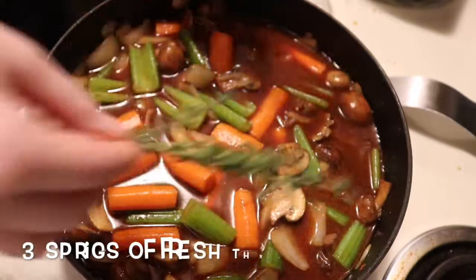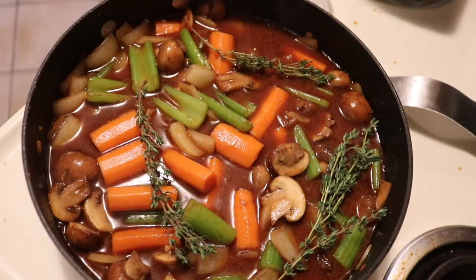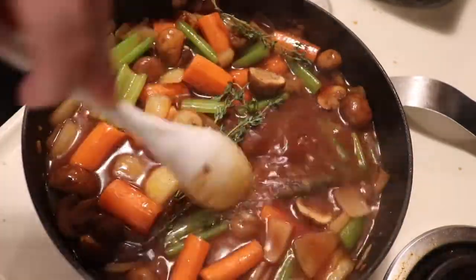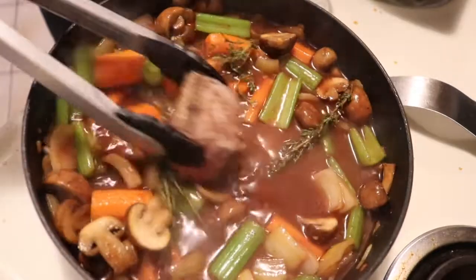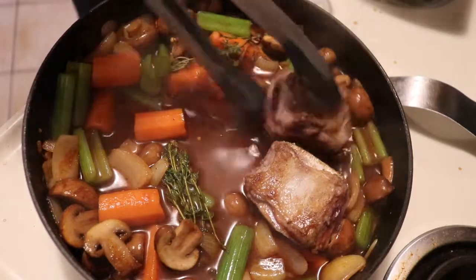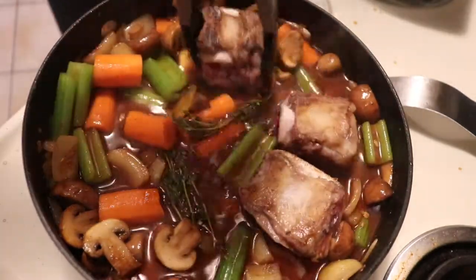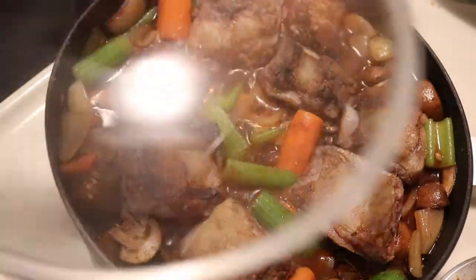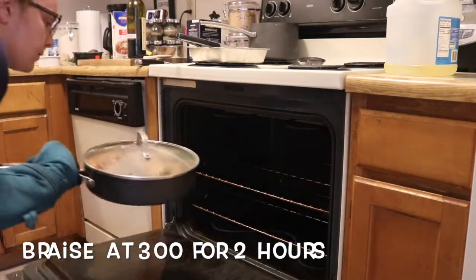Once we have all of our liquids mixed together, we're going to add three sprigs of fresh thyme and stir that into the liquid, then we will nestle our short ribs back into the pot in between all the vegetables. Now our short ribs are ready for the oven — they will braise at 300°F for two hours.